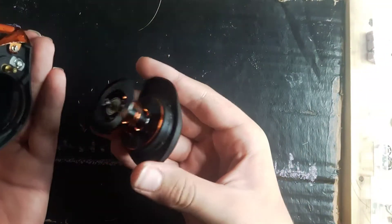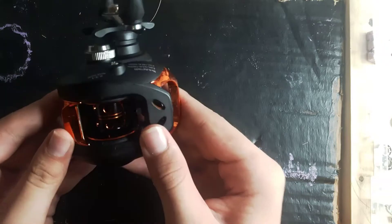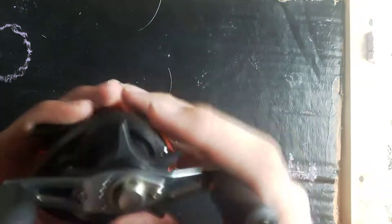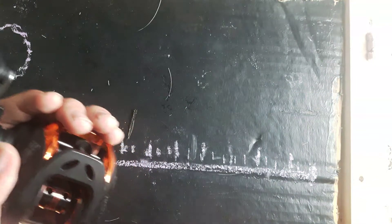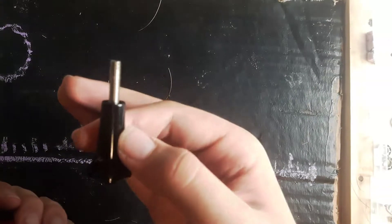I just took the spool out. So in this reel I have a temporary spring. All I did was use a pen spring since these ones are too big, and I just stretched it out with a screw or something.